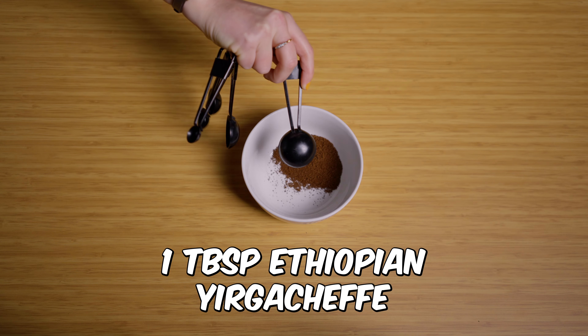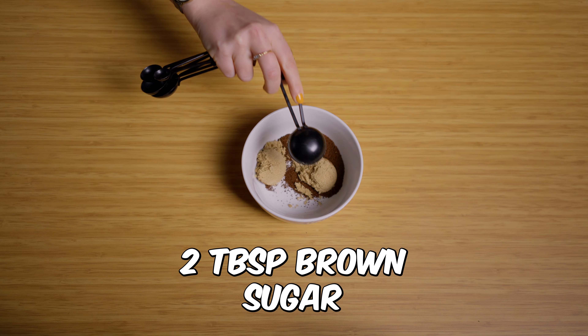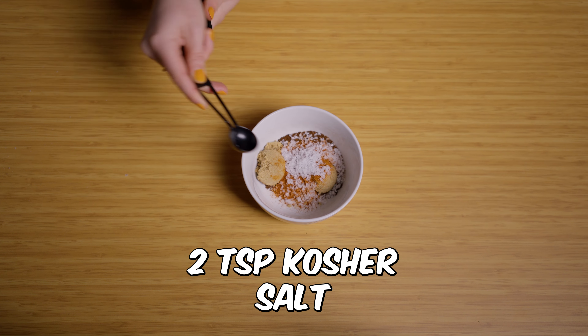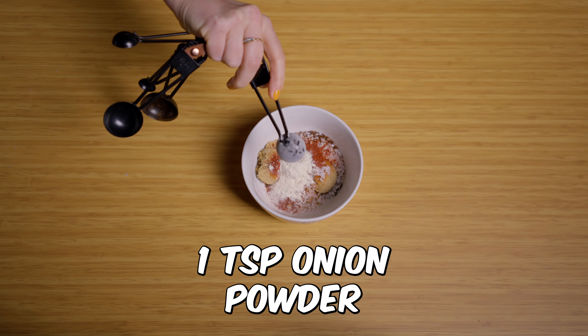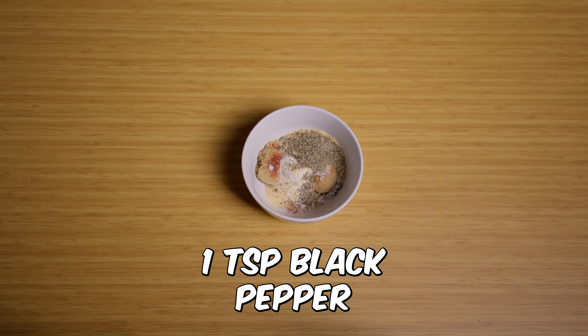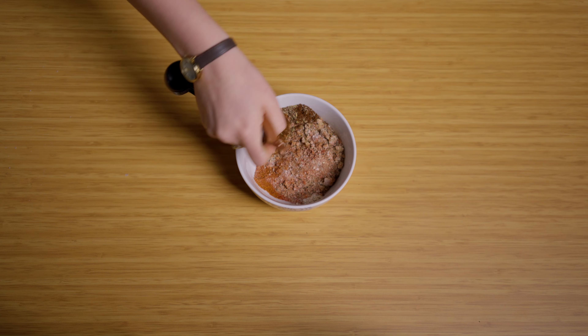We're back, and today it's for something that you've probably never thought of before — it's coffee and chicken wings. We're here today to honor a very special day, National Chicken Wing Day, which is celebrated every year on the 29th of July. This day is all about the love for chicken wings, and this year we're putting a coffee-infused spin on it.